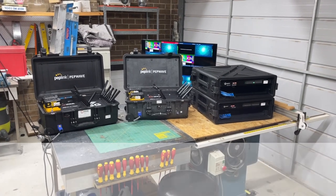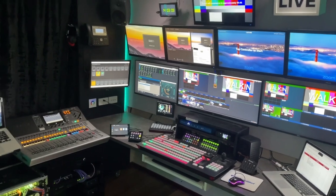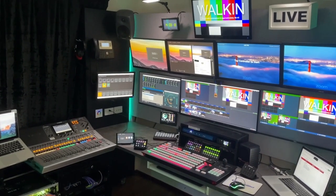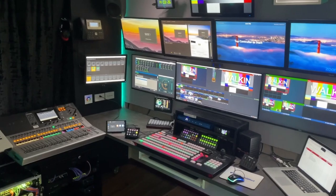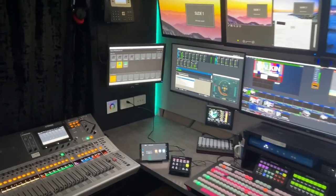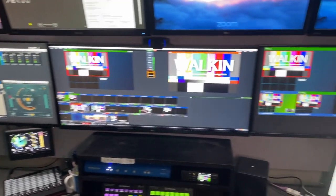I put out a video on my virtual vMix control room a couple of weeks ago, and I was only expecting maybe 50 or 100 people to view it, as I thought the audience would be really quite niche. I didn't think there'd be that many people interested in it. But it's since had more than 10,000 views, so that was quite a surprise.